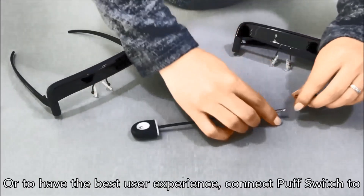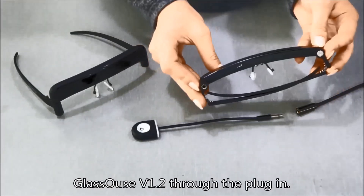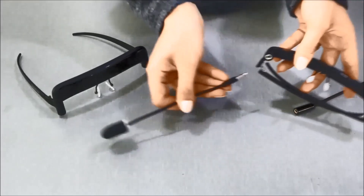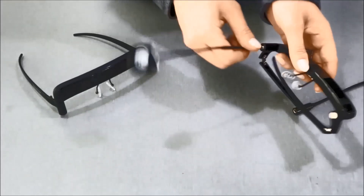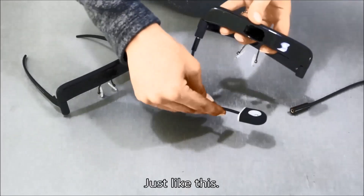Or for the best user experience, connect the puff switch to Glass House version 1.2 through the plugin — just like this.